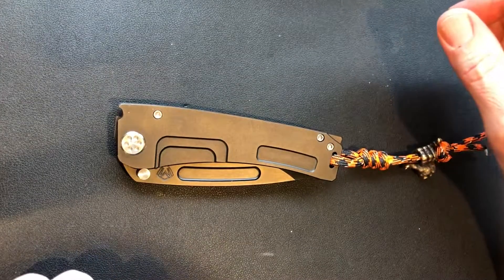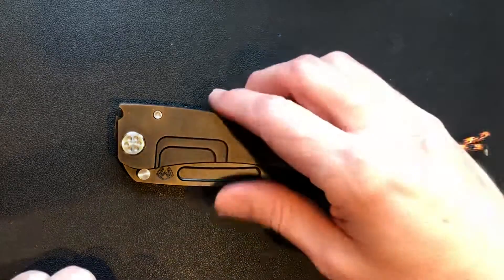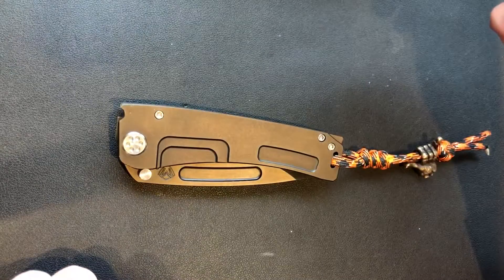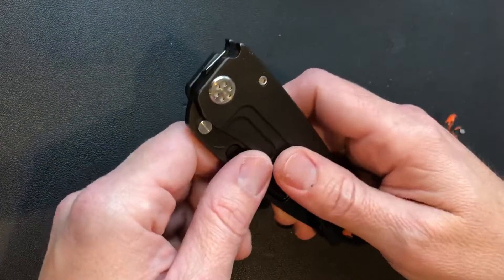What's up guys, got a review here on a knife I took on trade and I'm glad I did — the Medford Marauder H in 3V.